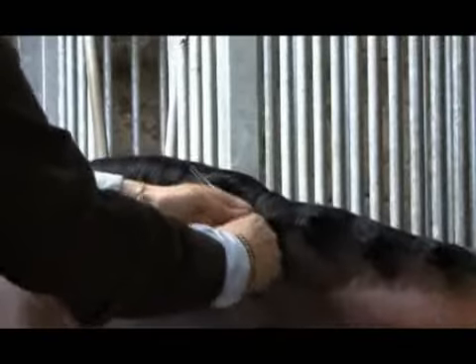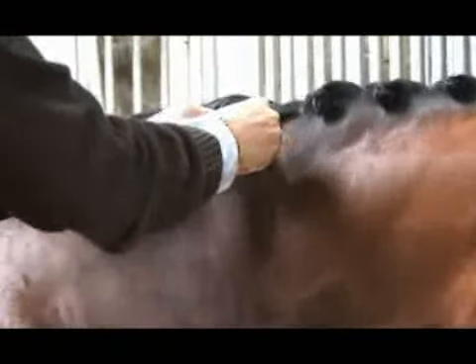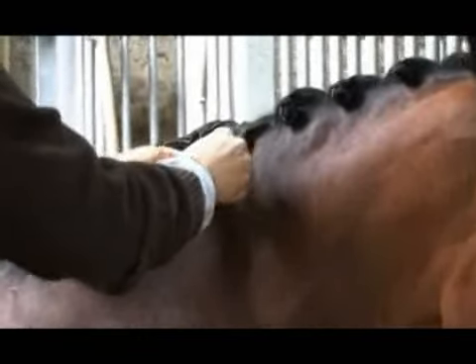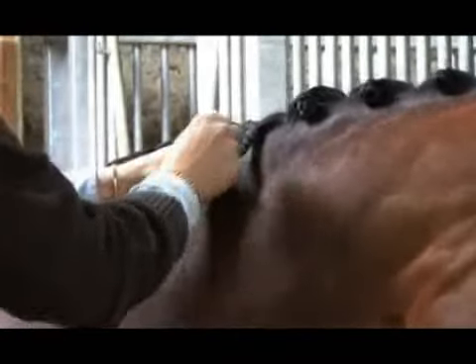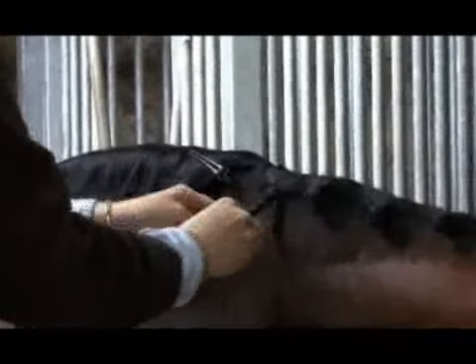Pull it reasonably tight at the top, because as you plait down, quite often it'll get looser. You've used three sections the same width, so hopefully you can plait all the way down to the bottom. You don't want to have them too tight at the top, because this can't be very comfortable when they flex their necks.